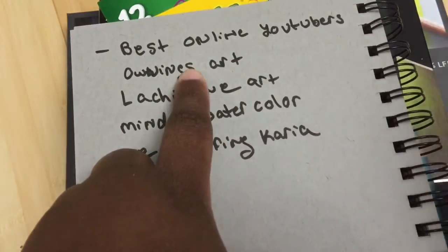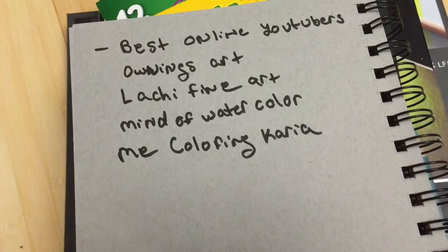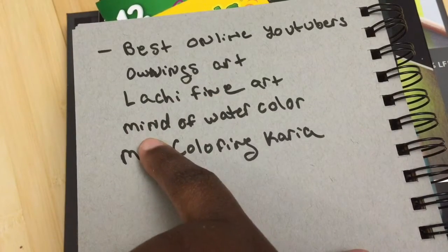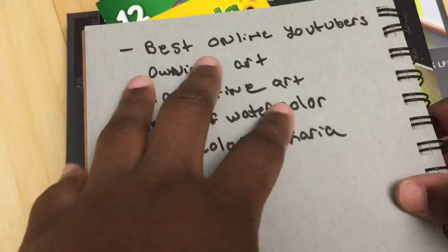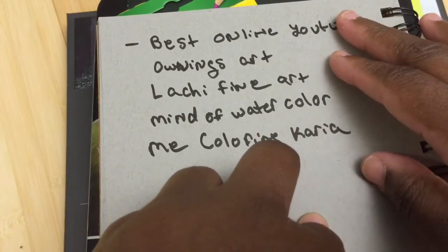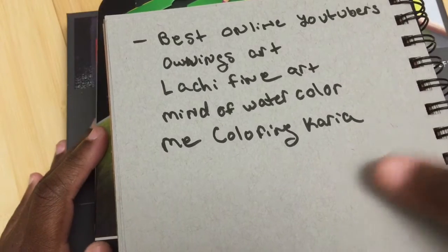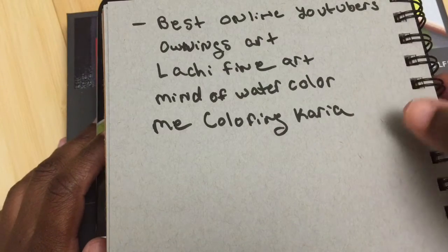OwingsArt.com does an amazing job with his reviews. I don't know any of these people and haven't contacted them — I just recommend them because I like their videos. Lackery Fine Art talks really fast but she's really, really good. Mind of Watercolor is also really good. And of course me — Coloring Caria on YouTube. Their videos are accurate and honest, and they have different opinions about the different brands, so you get a chance to hear from different people.